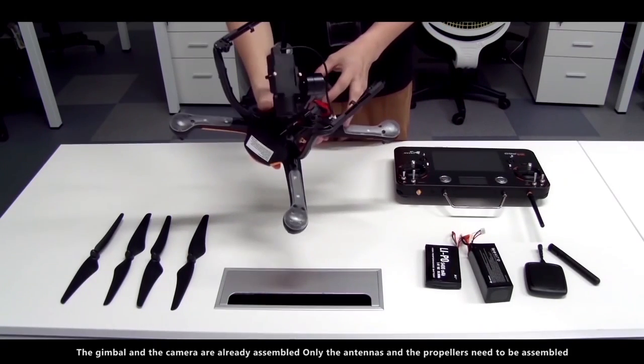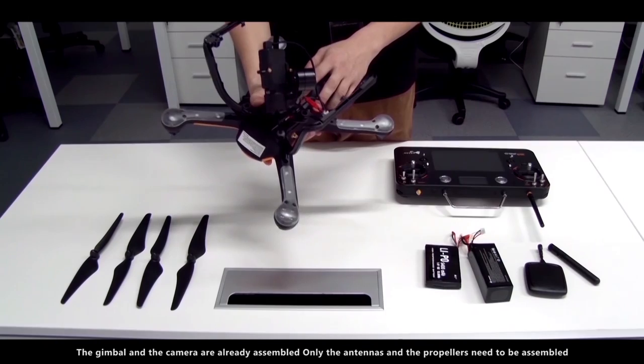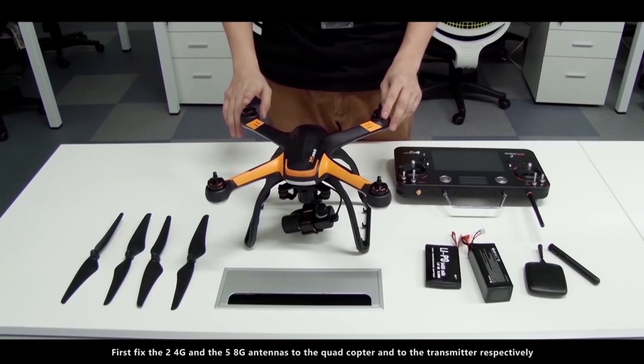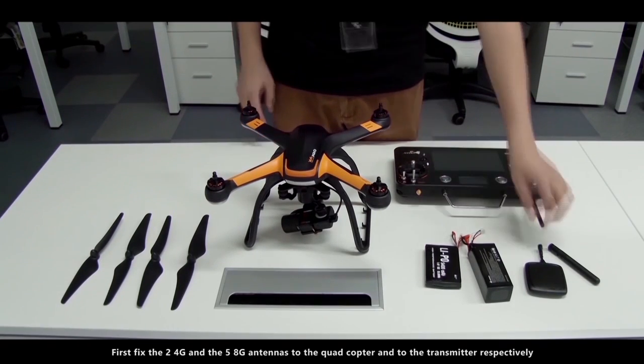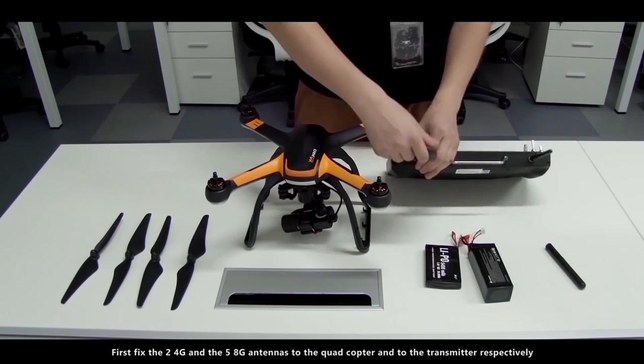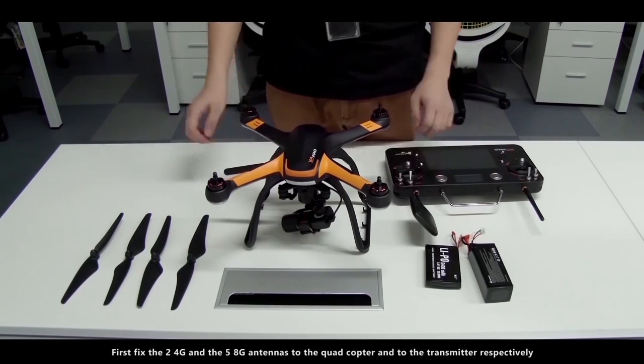The gimbal and the camera are already assembled. Only the antennas and the propellers need to be assembled. First, fix the 2.4G and the 5.8G antennas to the quadcopter and to the transmitter respectively.